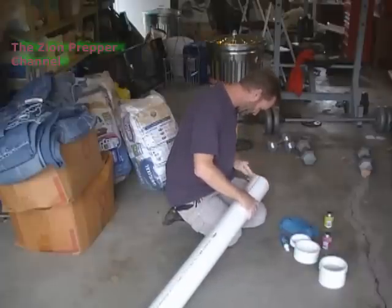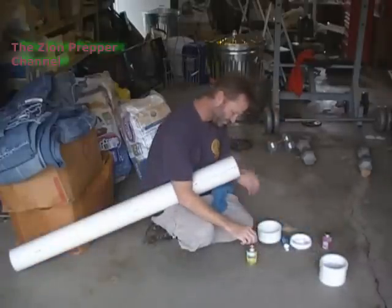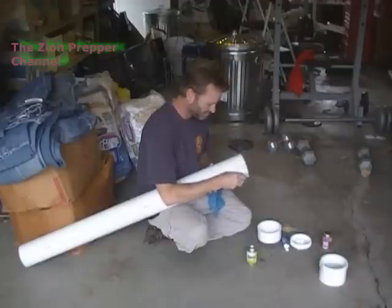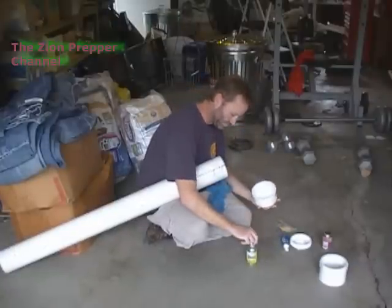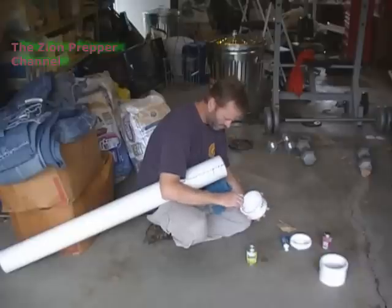Alright, got the edges about ready to go. What I'm going to do now is put the cleaner on — it's a methyl ethyl ketone cleaner. Be careful, it's highly flammable, so don't smoke near this. Just make sure it's nice and clean so you get a good fit. You want to clean both parts: the outside of the PVC pipe as well as the inside of the cap.